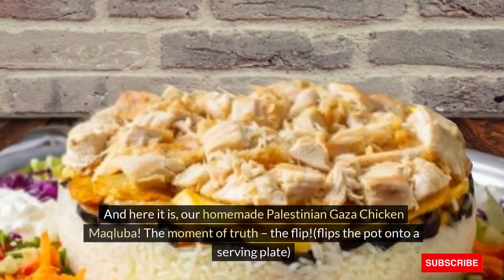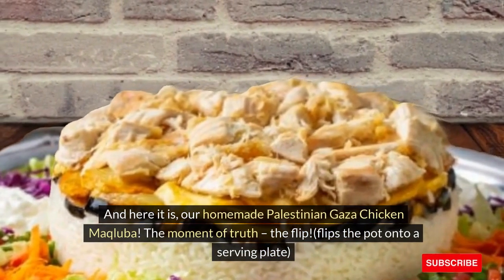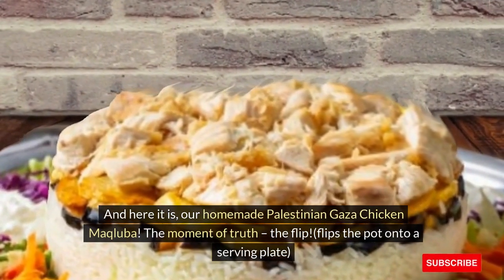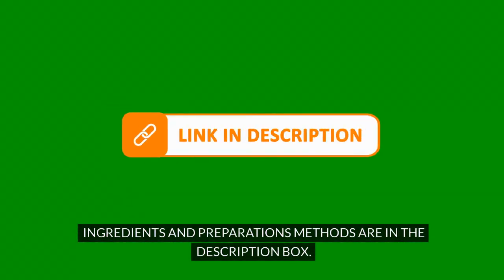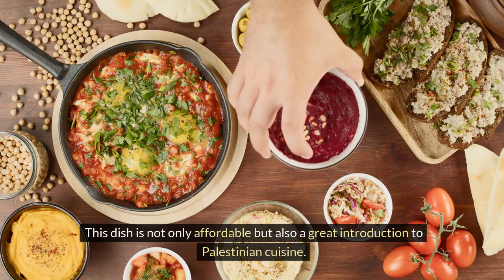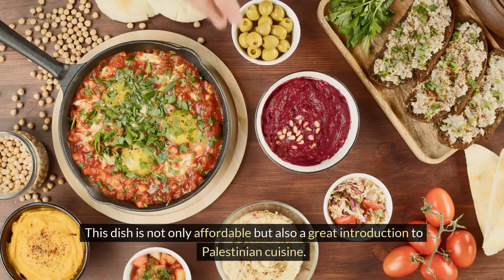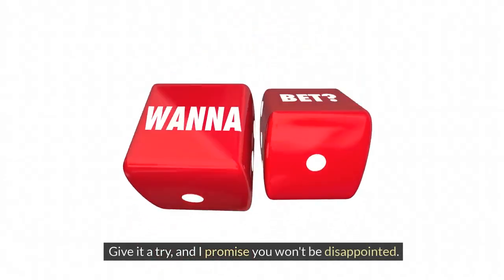And here it is — our homemade Palestinian Gaza Chicken Makliaba. The moment of truth: the flip! Flipping the pot onto a serving plate. Ingredients and preparation methods are in the description box. This dish is not only affordable but also a great introduction to Palestinian cuisine. Give it a try, and I promise you won't be disappointed.